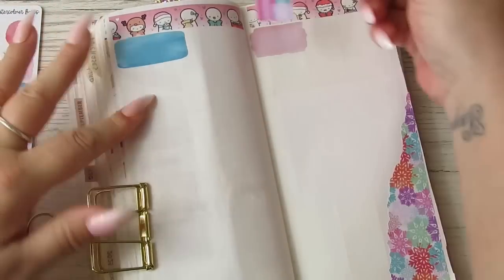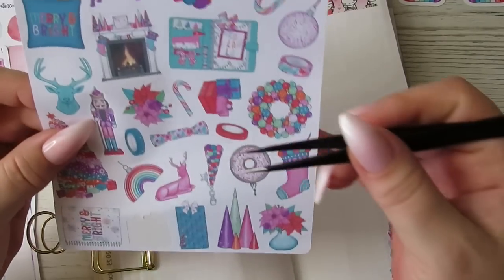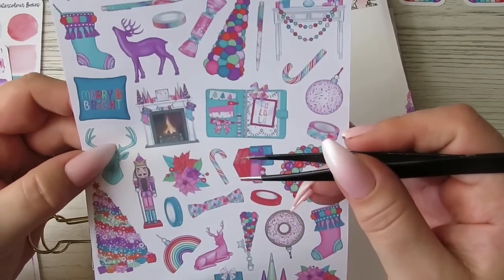I'm going to use the candles because they always remind me of chilling out while I do my little monthly recap.